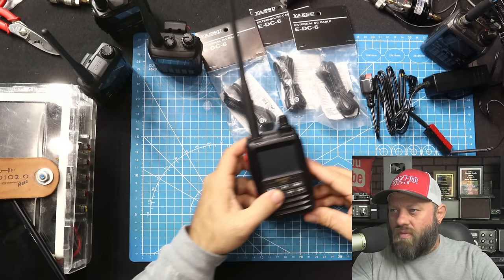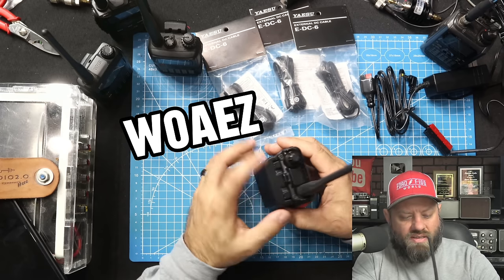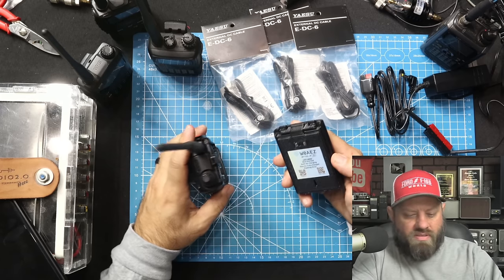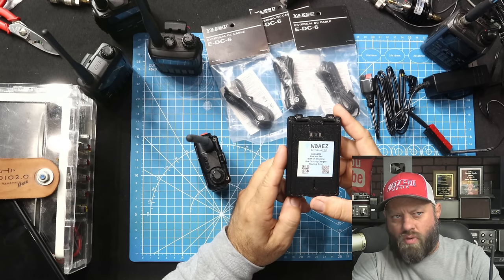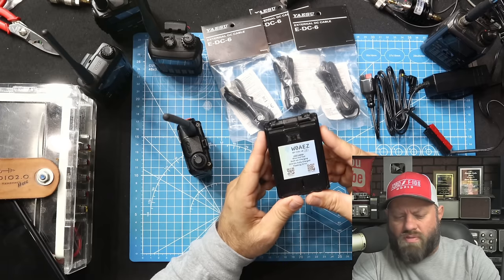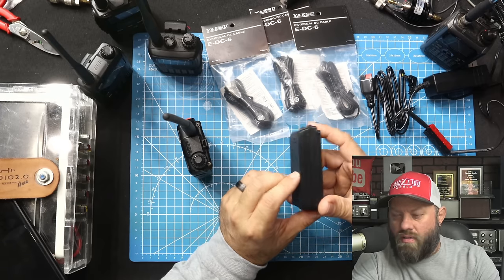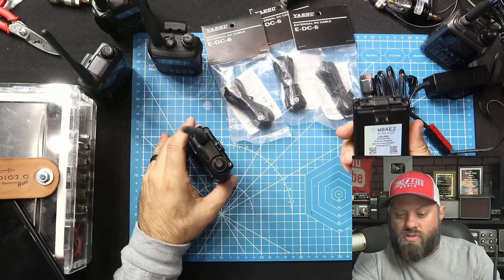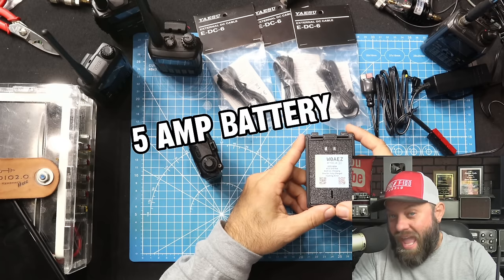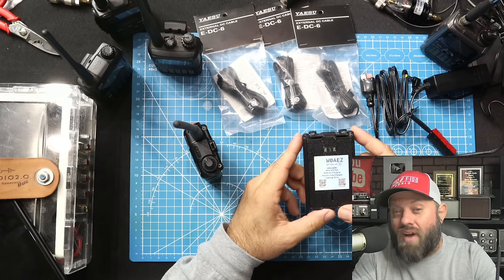I'm going to show you today how I charge my Yaesu HTs. First, I want to show you this really cool battery from W0AEZ — Kevin sent me an email about this. You've probably seen some videos about this on YouTube; K&MRD did one, TO did one, maybe Hammer Raider Crusader did one. W0AEZ makes this expanded battery pack that has a USB-C port on the bottom, and it will charge via USB-C. It's also a larger battery — a 5,000 milliamp, 5-amp battery. He's got a couple of 18650s wired in such a way that they take a USB-C charge.